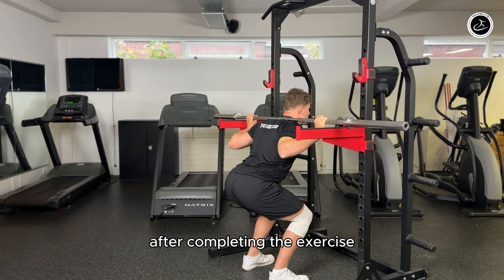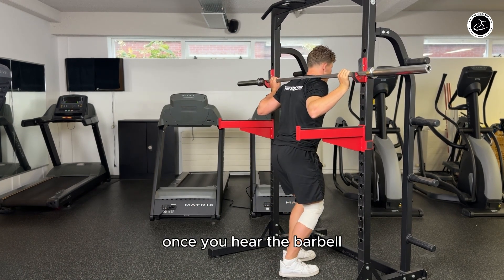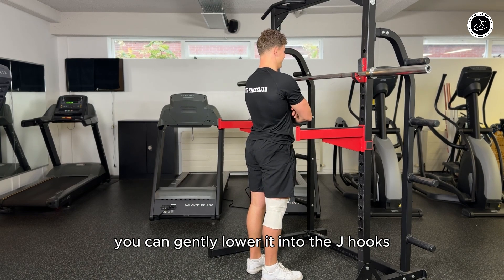After completing the exercise, walk forward and keep looking straight ahead. Once you hear the barbell touch the metal of the squat rack, you can gently lower it into the G-hooks.